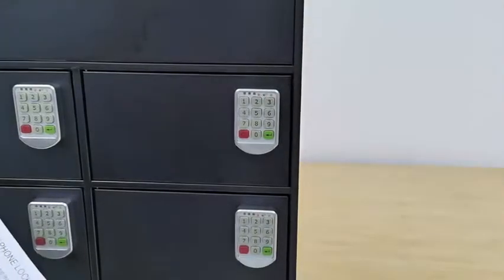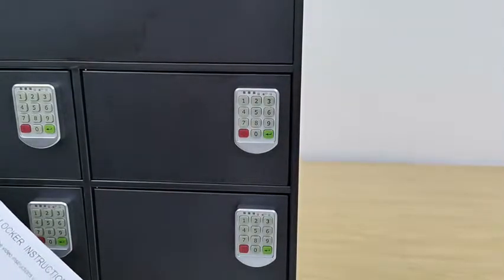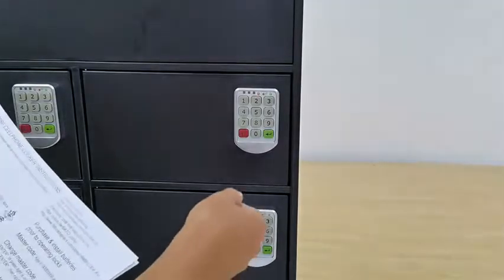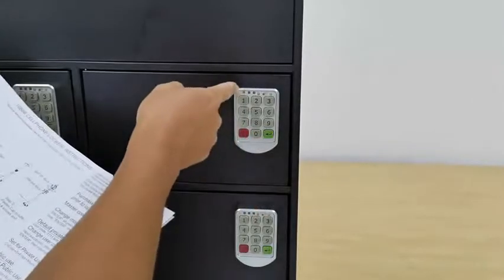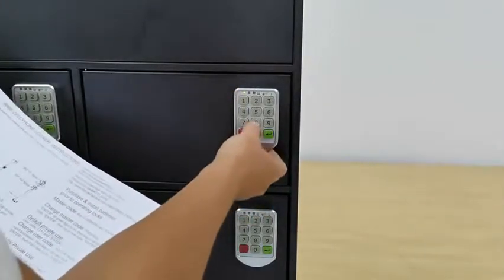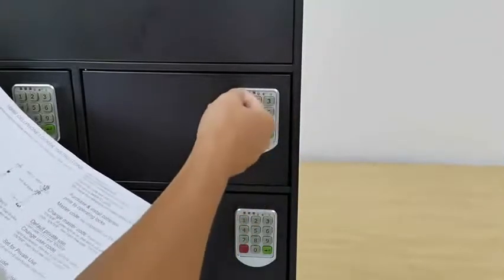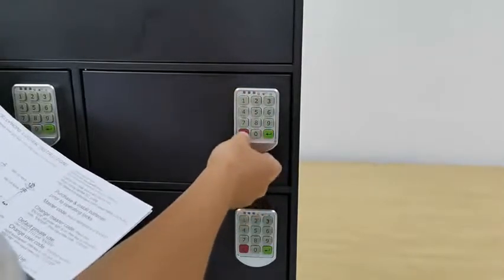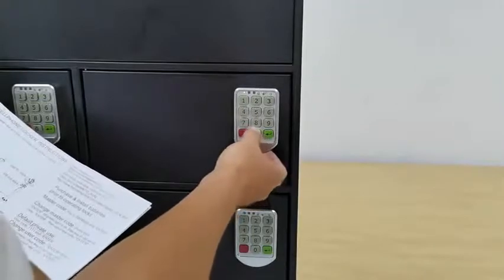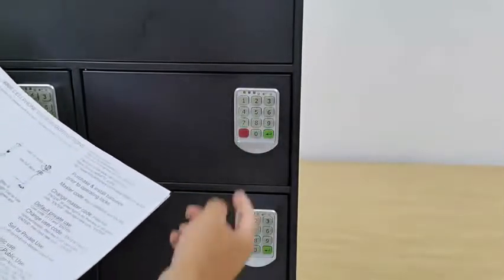Now we're going to introduce public mode. Assume you're using this locker for public use. If you have any questions, email us at cs@fixturedisplays.com. The default setting is private use — to change to public mode, hit C, Enter, 4, Enter. It blinks the first light. You must put in the admin password before the light turns off, otherwise you have to start over. Enter C, 4, Enter, then the admin password — eight-eight (or eight zeros if unchanged).